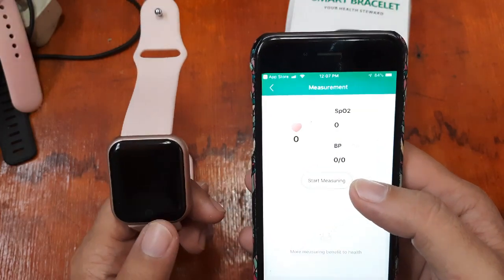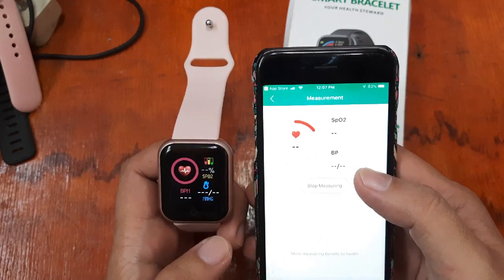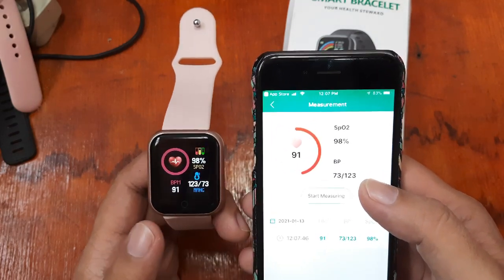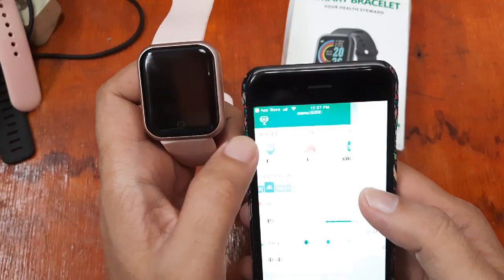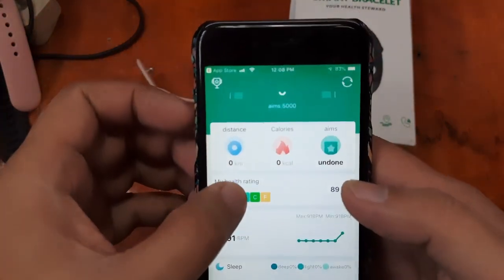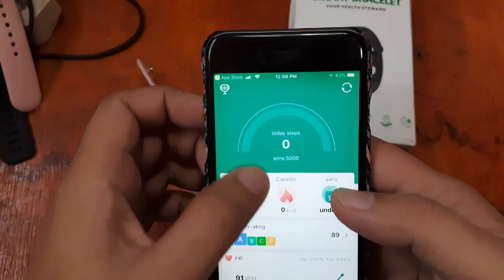We have the heart rate monitor here, so let's start measuring. As you can see, it's instant — instantaneous real-time tracking. It is connected right away to your smartwatch with no delay — a very smooth connection. Under 'Mine,' we have distance, calories, automatic activity tracking, sleep monitoring, and steps.